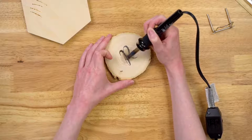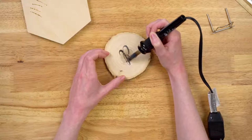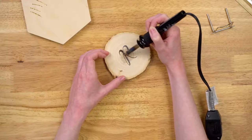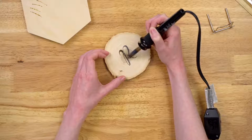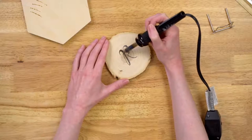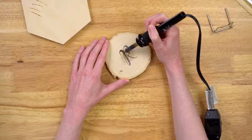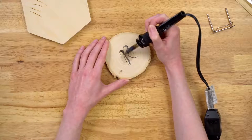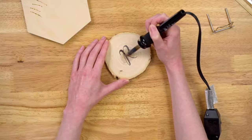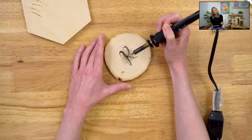Another thing that's good to know: you don't have to apply a lot of pressure. The longer you hold the tip of your wood burning tool down to your surface — whether it's wood, leather, or cork — the darker your pattern is going to look. If you're just going over it quickly, you're going to have a lighter appearance; if you hold your tip down a little bit longer, you'll have a darker appearance. And because you used pencil to transfer, you can always just erase any pencil that's left behind once it cools.